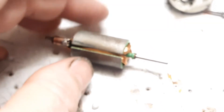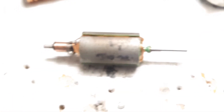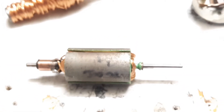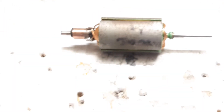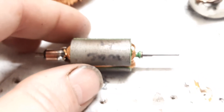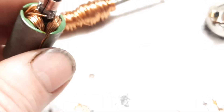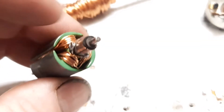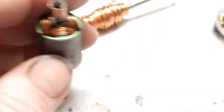Traxxas does make a 12 turn Titan 380 motor if you just want to go ahead and purchase one. But if you've got nothing but time on your hands and you want to learn and try something, this type of thing might also be useful for something else in the future — maybe you're working on restoring an old Model T and they don't make wiper motors anymore, so you have to learn how to rewind it. Granted that system is not a high speed system, but the process is very similar.